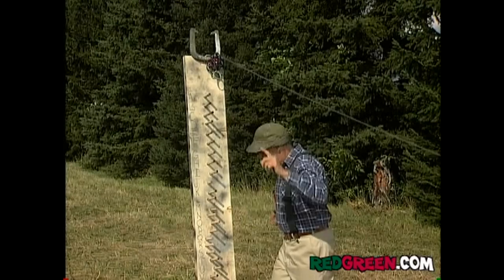For example, let's say you've got some new neighbors moving in next door and you want to use your fence to say hello.